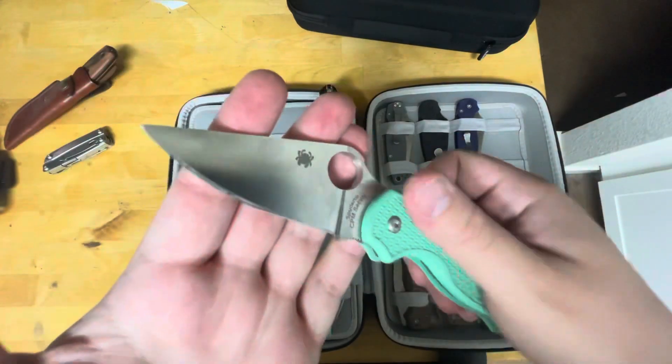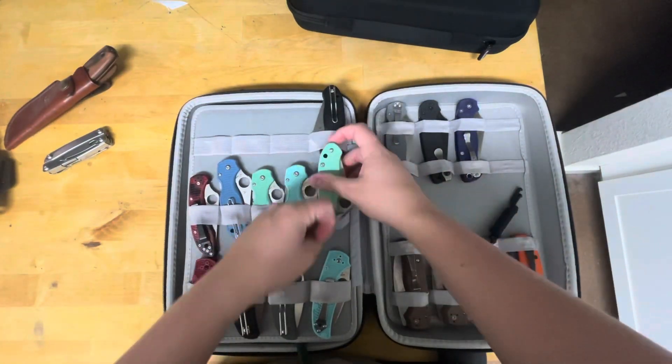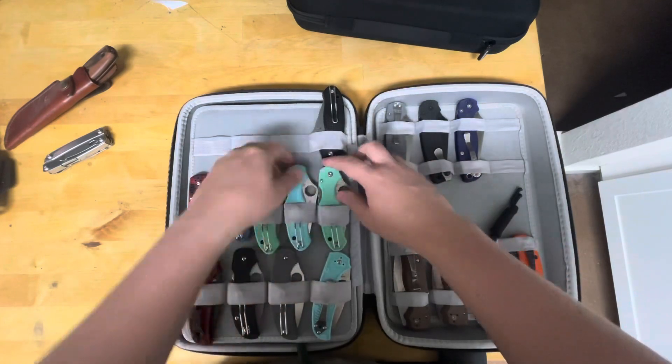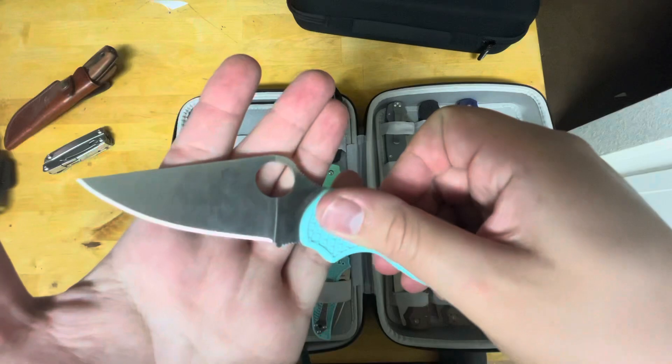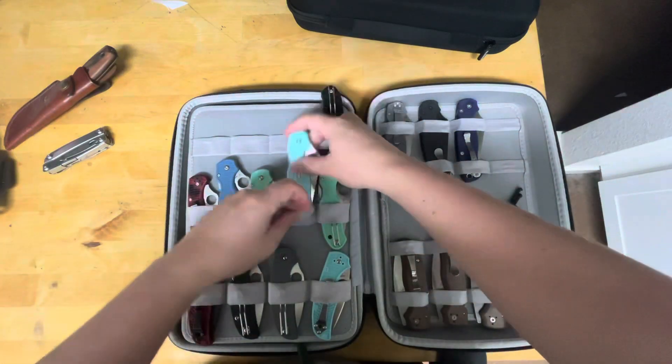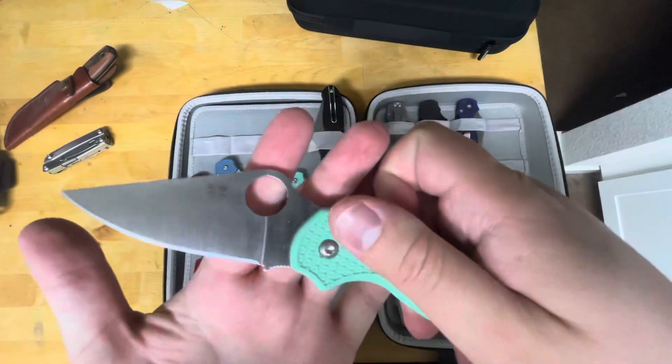There's an S45VN blade swap into a — this was originally the M4 Para 3 Lightweight — that's how I got my M4 with the Micarta blade. We've got the S90V Para 3 Lightweight, which was a Routier exclusive. And we've got the M4 Lightweight.